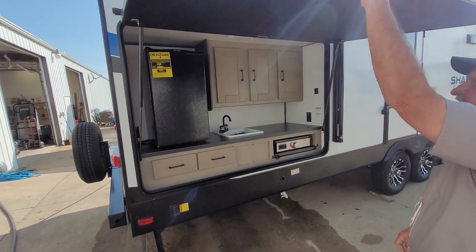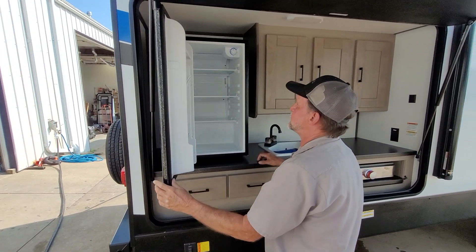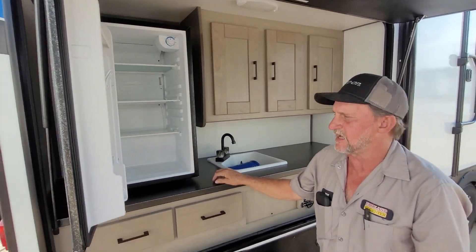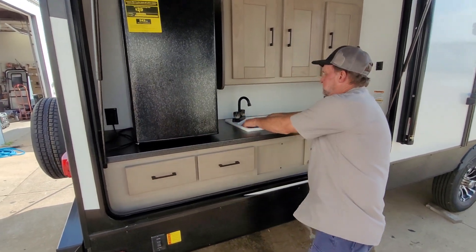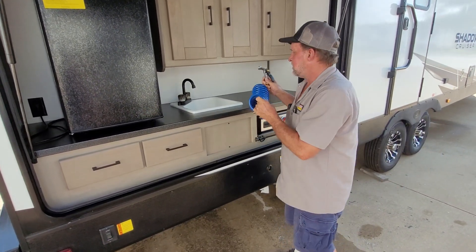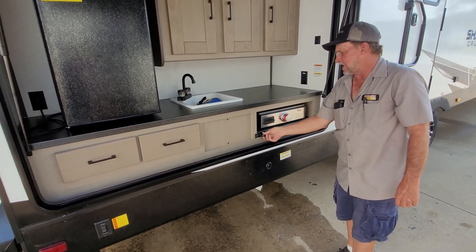It does have the outside kitchenette, which has a refrigerator. Controls for the refrigerator on the outside are in the upper right-hand corner, and it is electric only on the outside. Here's your port spray hose that you'll use on the off-door side of the trailer for cold water only. Then you have an outside sink that has hot and cold running water on it. And you also have an outside grill.